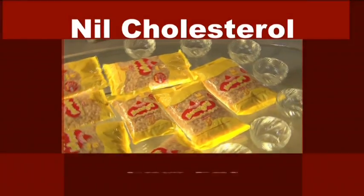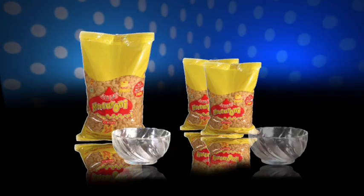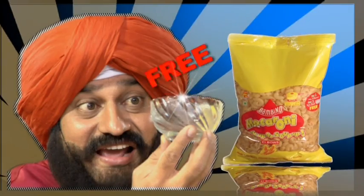Bambino macaroni! How beautiful! That 500 grams of Bambino macaroni bought this big Yera glass ball. With low fat Bambino macaroni, 500 grams or 225 grams, with a Yera ball free.